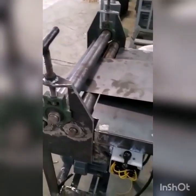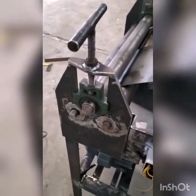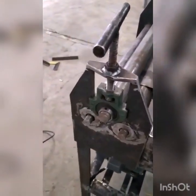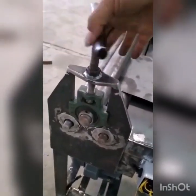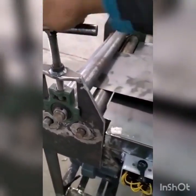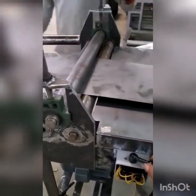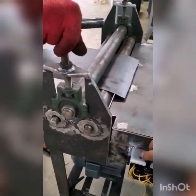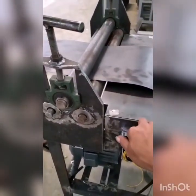Sekarang uji coba untuk penggunaan roll bending. (Now, testing the use of the roll bending machine.)